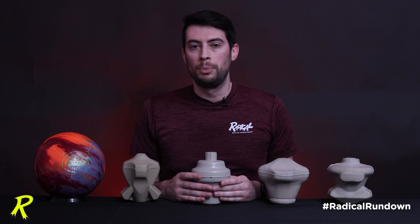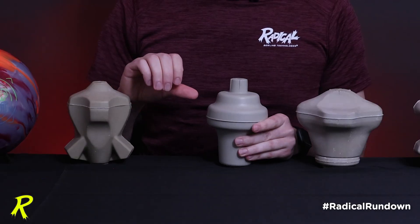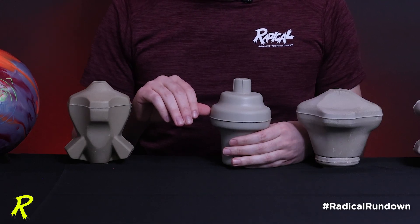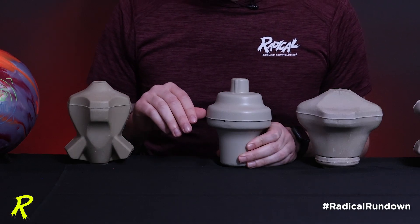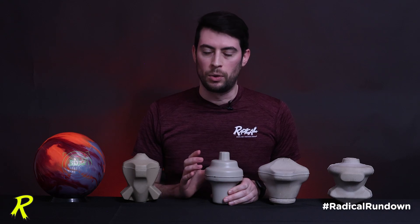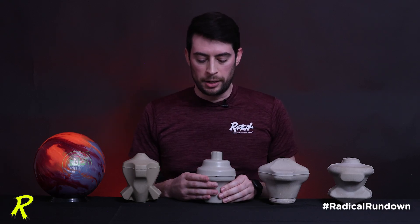When you swing the CG out or put it in line with the thumb, if I have the CG in line with the thumb and drill into the side of this core, I'm hitting almost the exact same amount of mass as if I kick the CG out and drill into the side of this core with the CG out near the VAL. Because of this, the post-drilled numbers stay almost identical regardless of where the CG is. And as the saying goes, in this case, CG no matter.